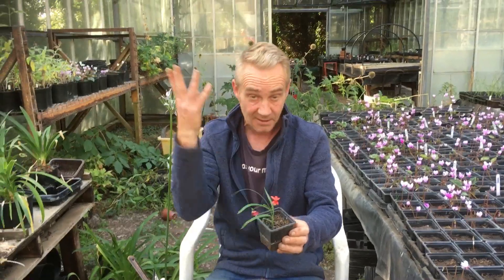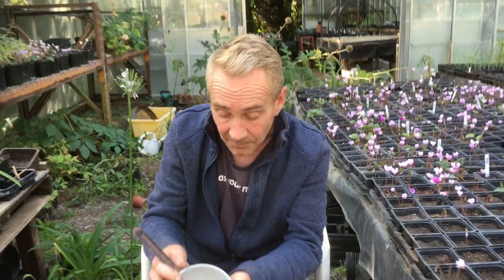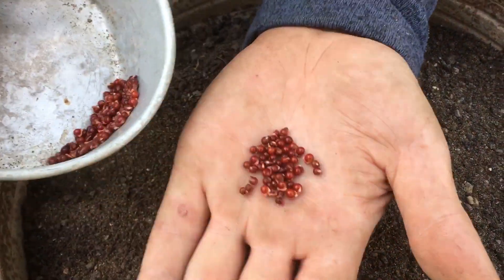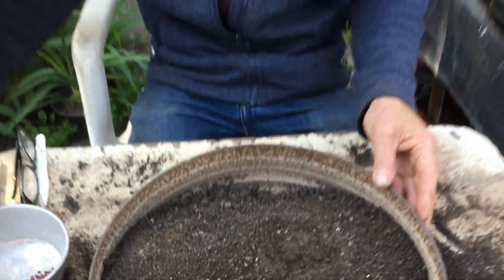I'll just pop that over there. They die back to nothing at the end of the year and then come back in force. The seeds from them are beautiful — here, show the people the seeds. We collected these earlier; I did a little video on how to collect them. Look at them, they're beautiful little things, and these can be planted fresh quite nicely.